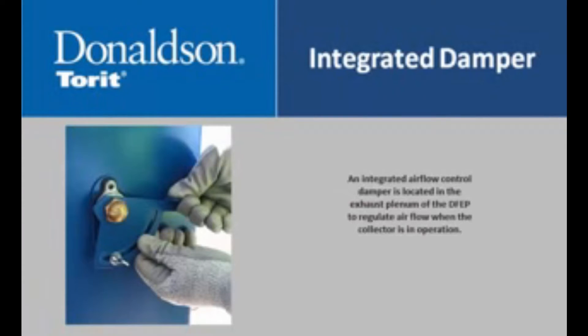An integrated airflow control damper is located in the exhaust plenum of the DFVP to regulate airflow when the collector is in operation.